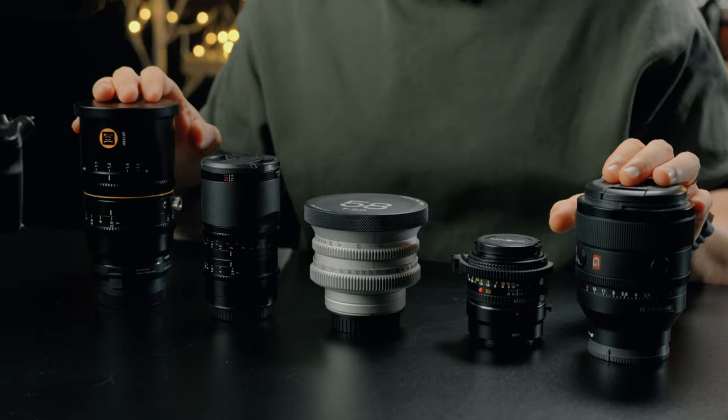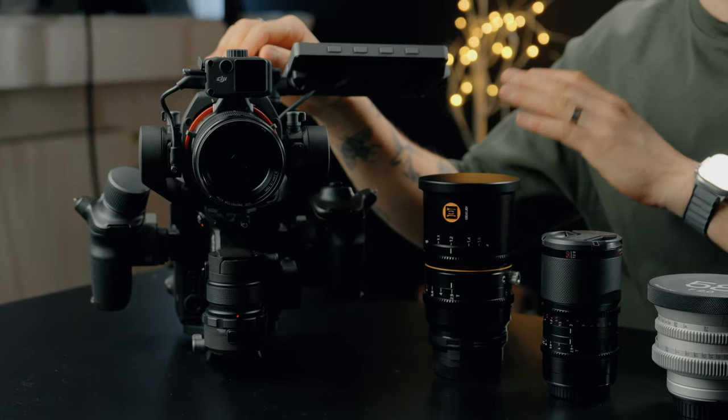We have here five different 50mm lenses and one camera, the Ronin 4D 8K. These lenses are all 50mm and each of them have a special thing about them.